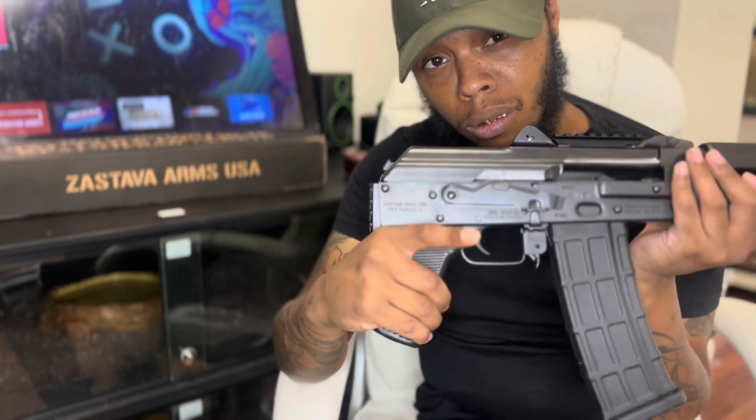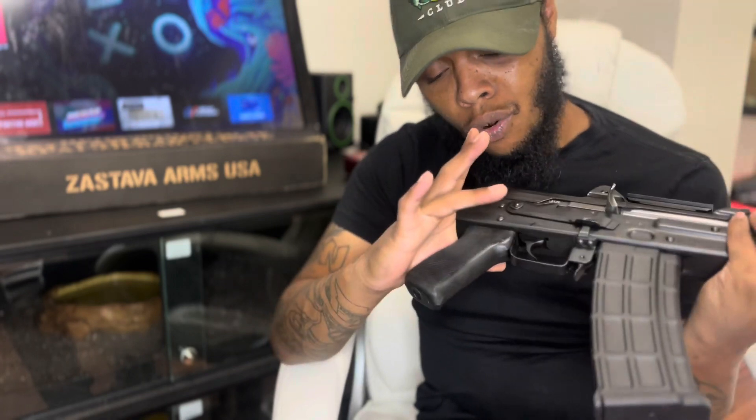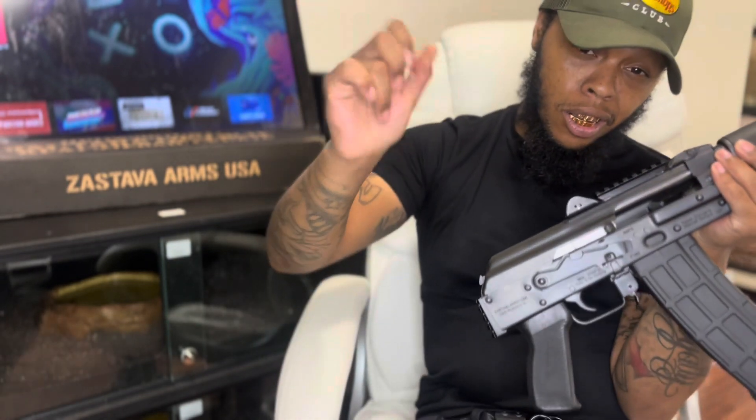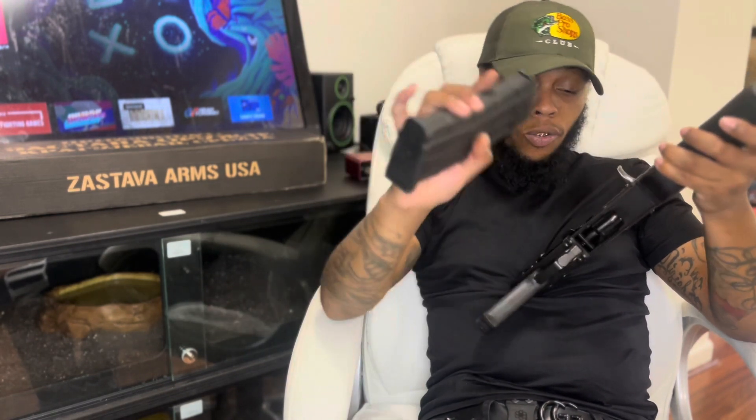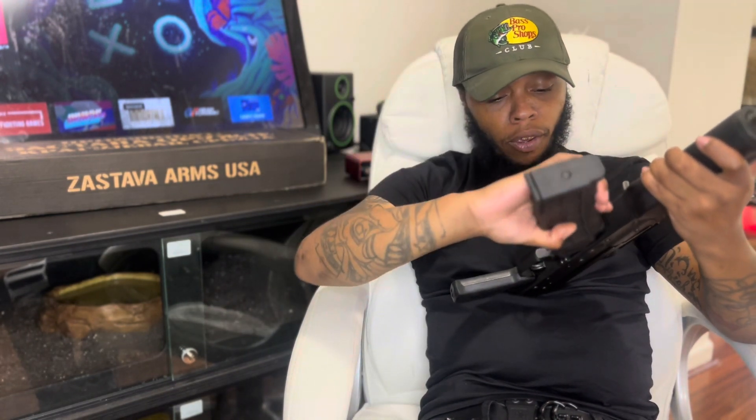It comes with this pistol-synthetic grip. It's cool for what it was, but it has to go — hands get too sweaty and oily. 30-round polymer mag, 5-5-6. Lock in like that.